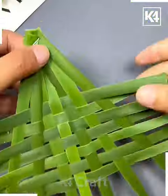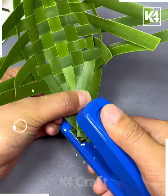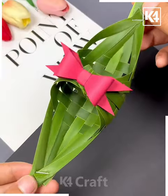Then we are going to attach all the leaves and punch it. Repeat the same process from all four sides, punching all the sides. Then at the last, put a pink bow and look — your beautiful boat is ready!